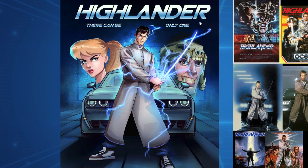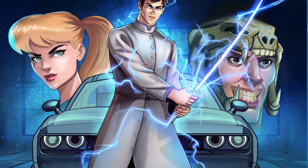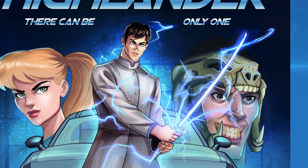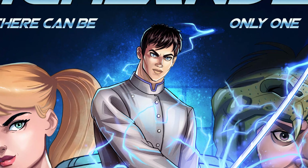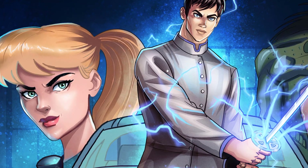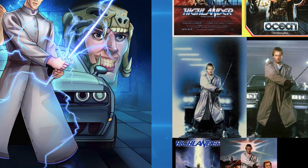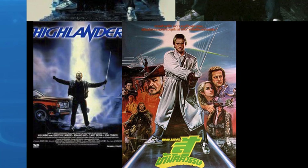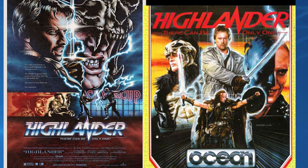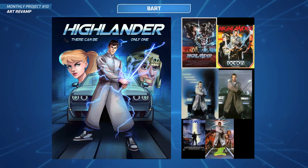Next up is Bart - you've done a Highlander piece. This is amazing because not only do you have the main character, you've done an entire poster with faces in the back. Really nice rendering and details, great colors overall. Here are your references and you've done your own spin on it in your own style. It's always nice to see the old references too - really nice work, Bart. You were a very close contender for the free critique as well.